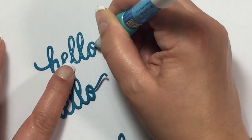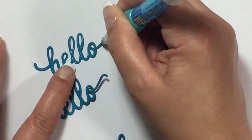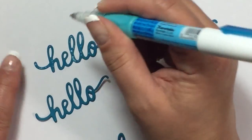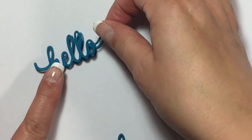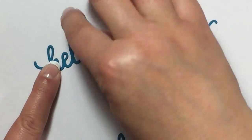Here I am putting some glue dots because I cut multiple versions of the word hello and friend because I wanted a little bit more dimension. I'm just using a Zig two-way glue pen here to add little dots and adhere the additional pieces of the word hello onto each other to kind of create some dimension.